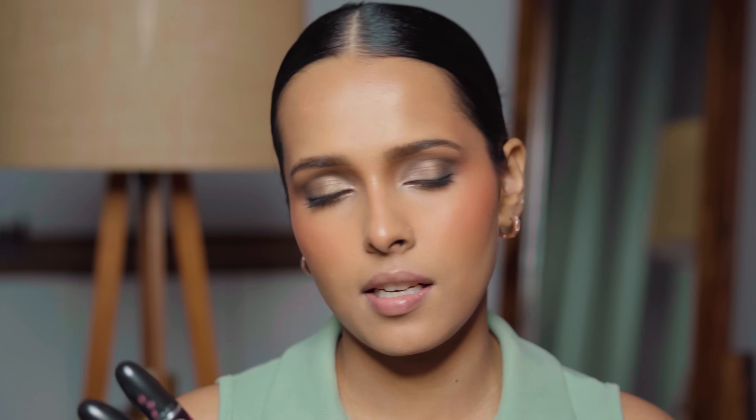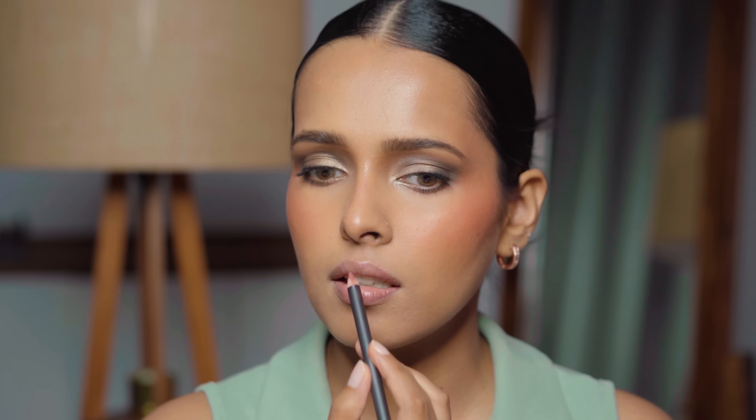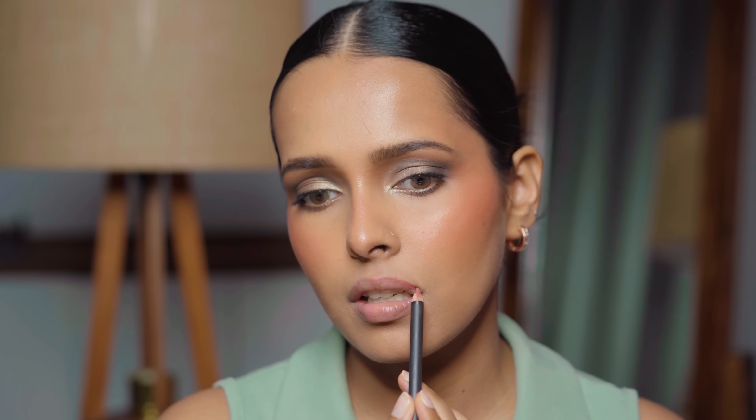For the lip shade I want something very nude. I have a lot of bullet lipsticks from MAC — they're classic and amazing — but I'm going to try their glosses. First I'm lining my lips with the MAC lip pencil in Whirl, which is a very nude pink shade. Then I fill in my lips with the shade Velvet Teddy and apply the shade Kinda Sexy in the center. This is the completed look.